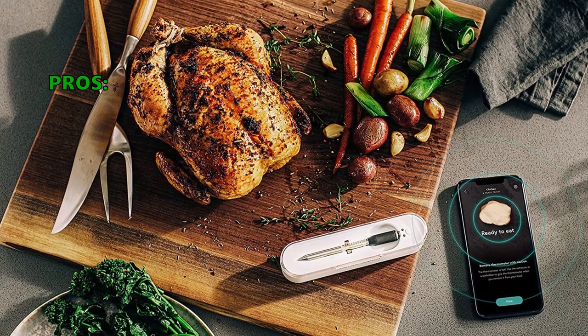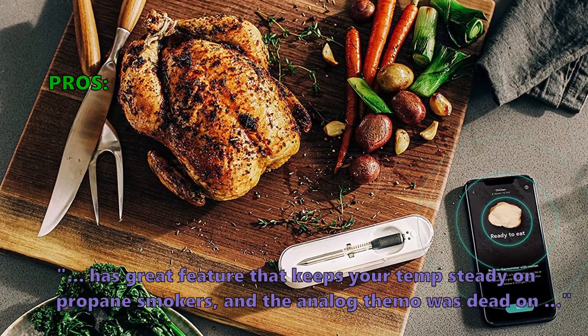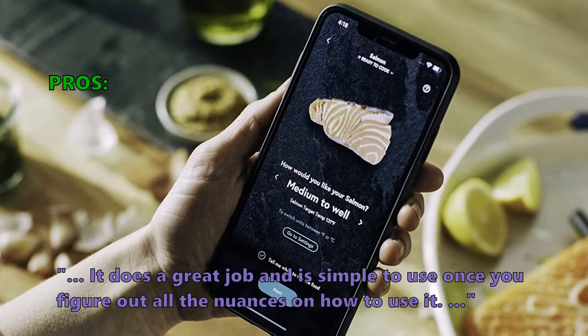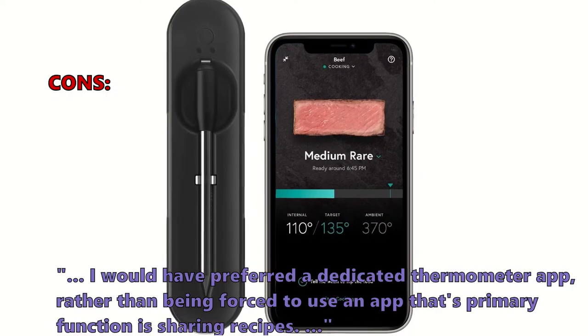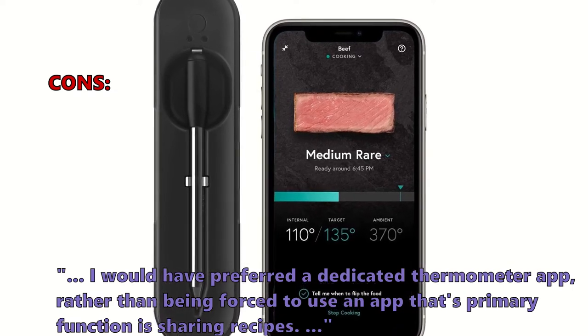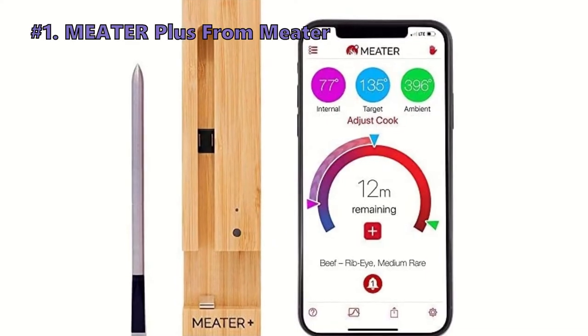Customers who bought this especially like that it has a great feature keeping your temp steady on propane smokers, and the analog thermometer was dead-on. It does a great job and is simple to use once you figure out the nuances. A few customers found they would have preferred a dedicated thermometer app rather than one whose primary function is sharing recipes. Sometimes the unit doesn't link with the phone immediately.